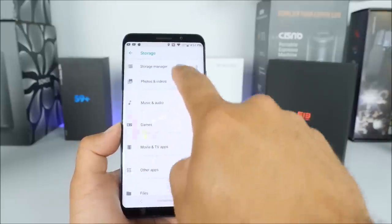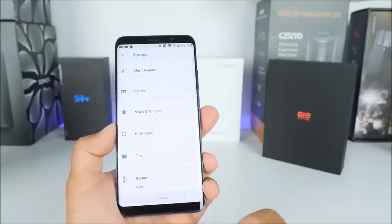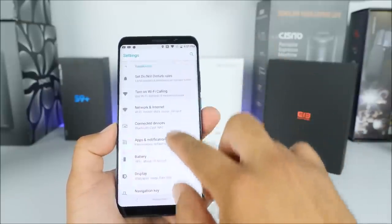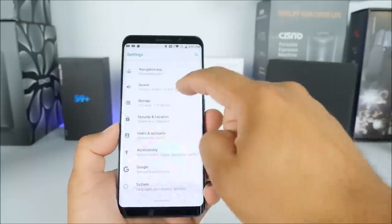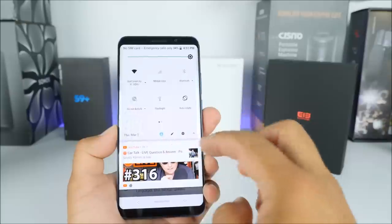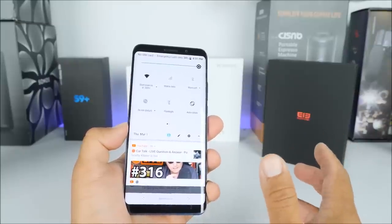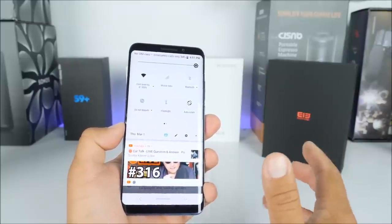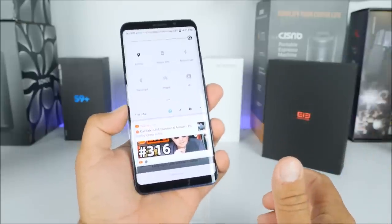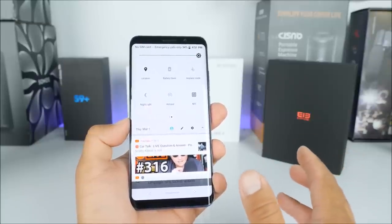There's a very cool storage manager that tells you where everything is being occupied. Right now it's mainly the system, which I guess has to do with Android 8.0 Oreo. The rest is just basic Android. I will say this phone does come with NFC — something I don't understand — NFC is used worldwide, including here in the USA for Android Pay, and yet they didn't include the LTE bands. I still don't fully understand why.